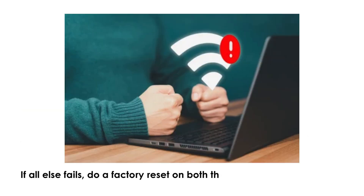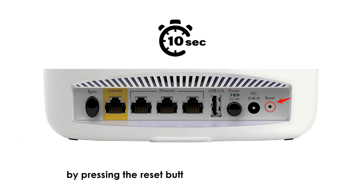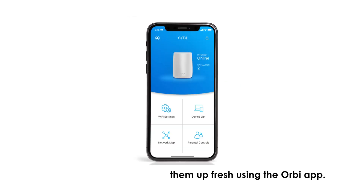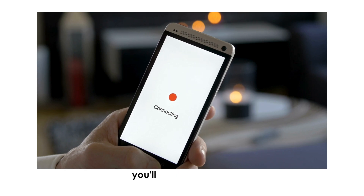If all else fails, do a factory reset on both the Orbi router and satellite by pressing the reset button for about 10 seconds. Let both devices reboot and set them up fresh using the Orbi app. Once they're reconnected, the purple light should be gone and you'll be back online.